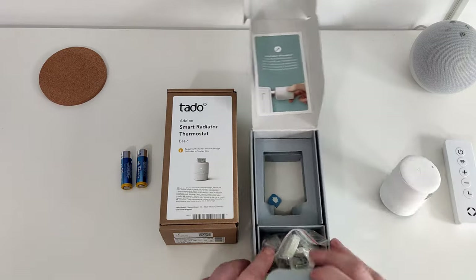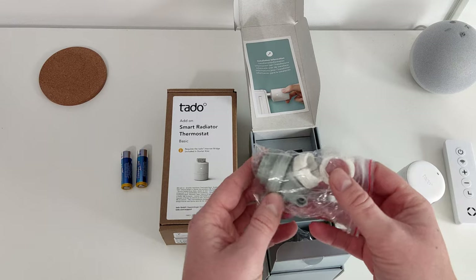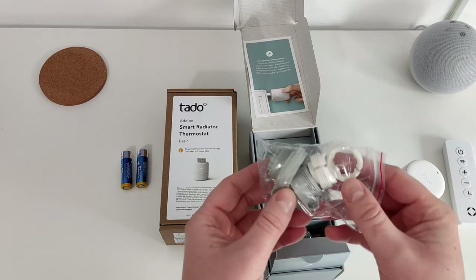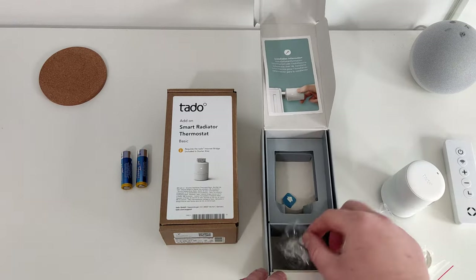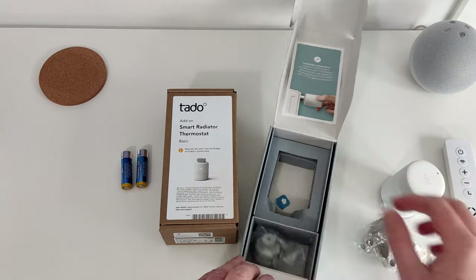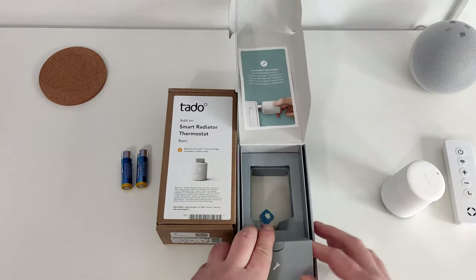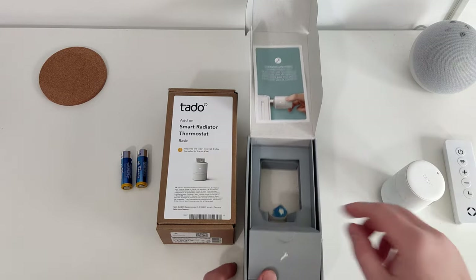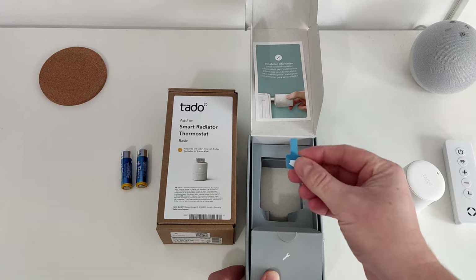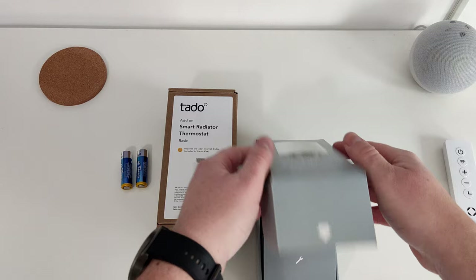With the pack you get different size couplings to go onto the radiator to replace your existing TRVs, or if you don't have TRVs, they're included. And some fixings — so all the good stuff you need to get it compatible with most radiators. Other than pulling out the tab when you first get it, because it comes with batteries, that's basically your packaging and then you go through the normal setup process.